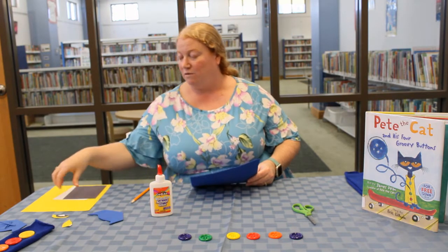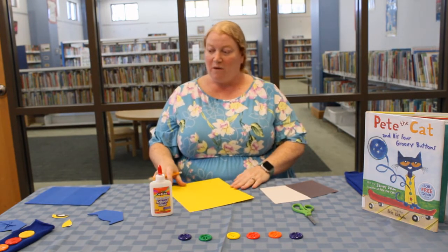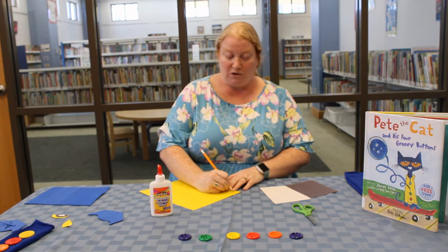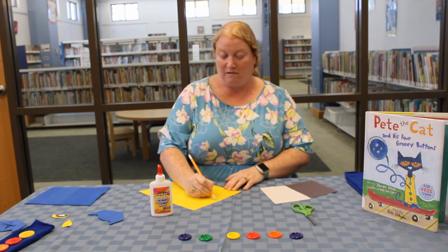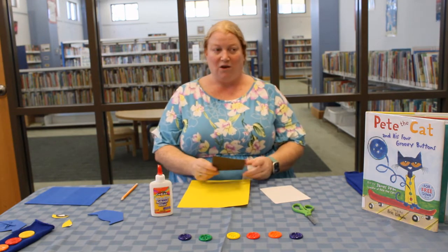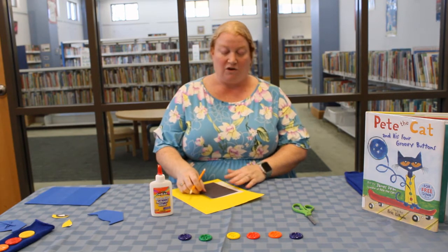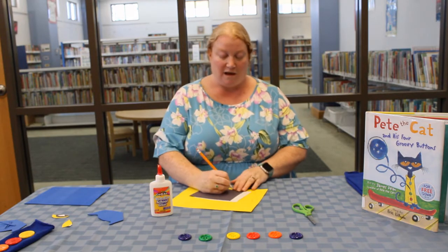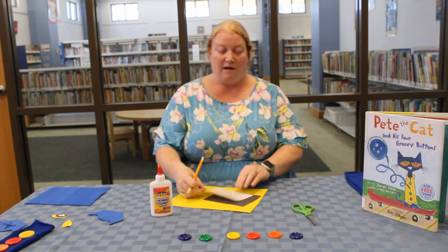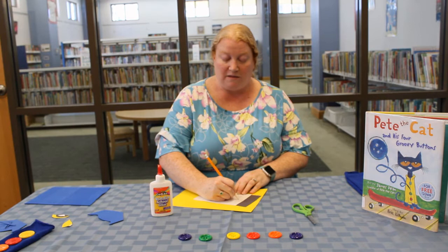Our next step will be to create Pete's face. Pete's eyes are shaped almost a little bit like footballs and they're very large for his face. So let's draw two football shaped eyes on the yellow construction paper. Next we will use the black construction paper and the white construction paper to create the full eye. You're going to cut out your yellow football shaped eyes and then draw a smaller football shape on the black construction paper and cut that out as well. Then on the white you're going to draw sort of half a football shape with a triangle at the bottom to make his eyes.